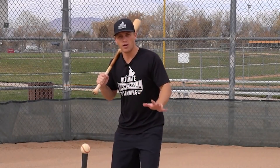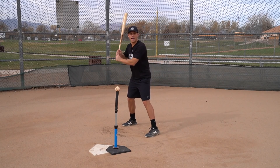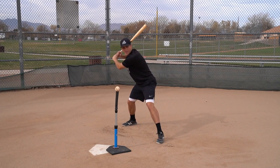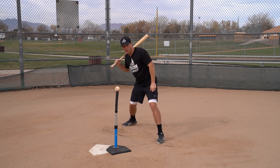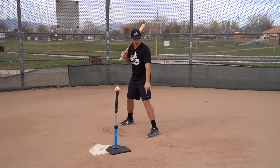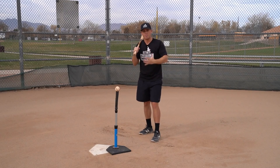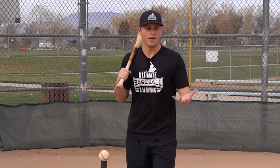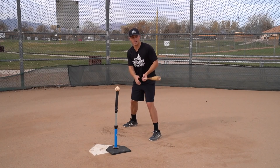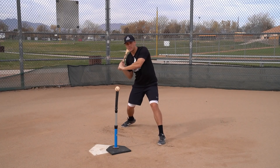Instead, think about a bug under your front heel. When you load and stride, you land on the ball of your foot — not flat-footed — and then the rotational part starts when that heel violently slams into the ground. That aggressive heel plant is what drives hip rotation and maximizes bat speed and power. A great drill: grab a squeaker toy, put it under your front heel, get to your launch position, and slam that heel down to really overemphasize this sequence.